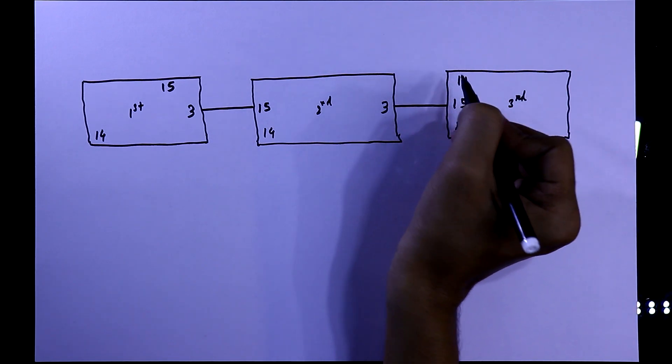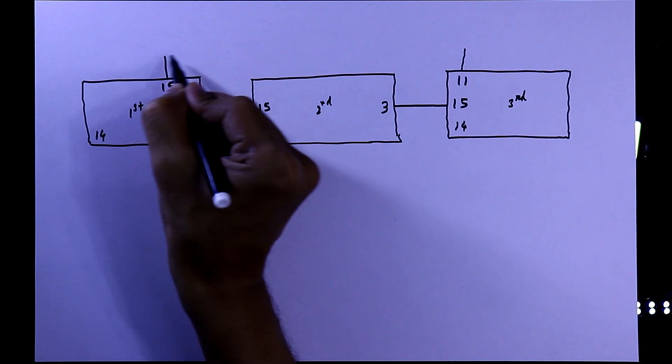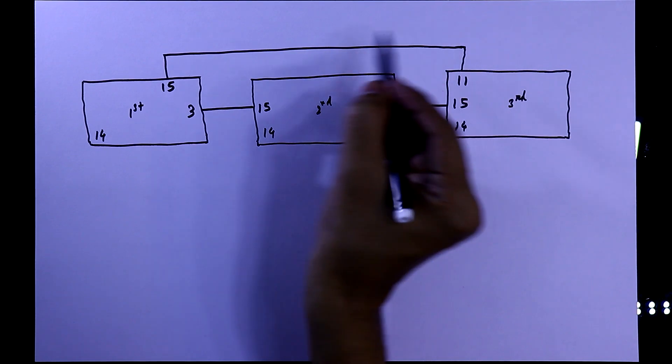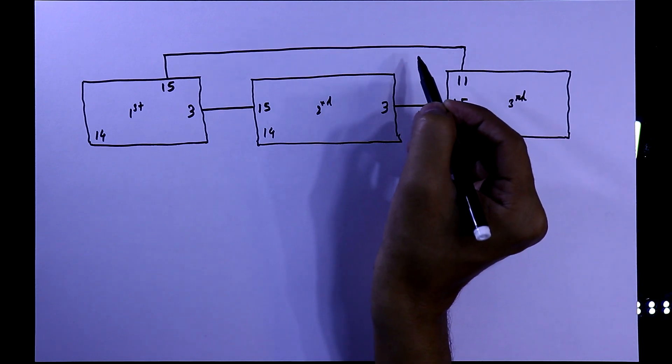Then you have to connect pin number 11 of the last IC to pin number 15 of the first IC. So this basic cycle will be running like this — that is the complete cycle.